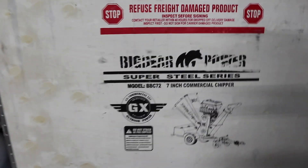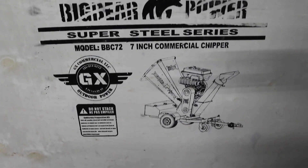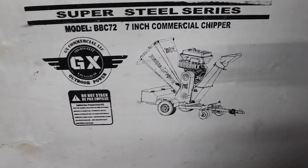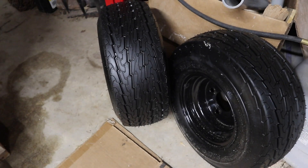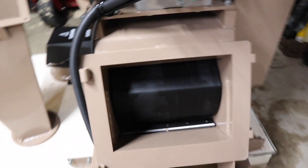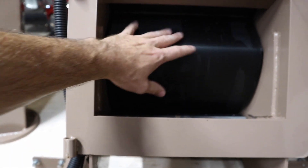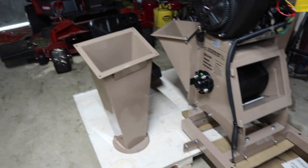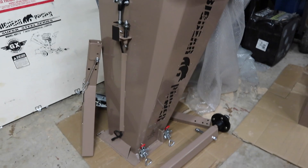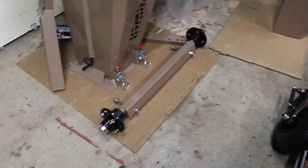Let's take a look at what we got here first. This is the Big Bear Power Super Steel Series 7-inch commercial chipper and I did get this through Home Depot. It's got a lot of nice features and I will go over those as we assemble it. We've got our tires here, our wheel and tire assembly, and those are rated for 45 miles an hour. Look at the size of this drum — this is a 7-inch chipper and this drum is huge. When you're unboxing this, take out all the loose pieces: the tires, the chutes, this is the big inlet chute right here, the front stabilization tires, and the axle.